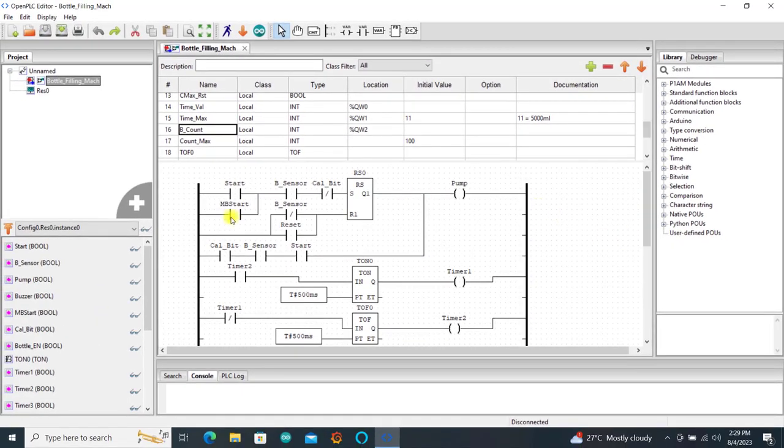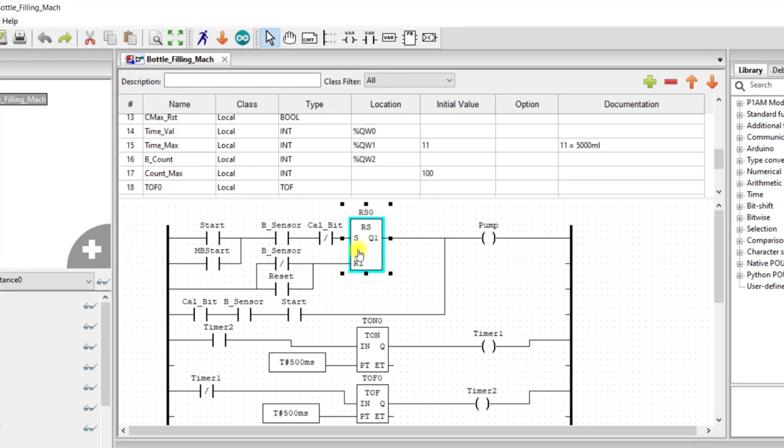Now let's look at the logic quickly. We have a set-reset, and I'm using a reset-set because I want the reset to have priority over the set. When the start button is pressed, provided there is a bottle, this section closes, and provided you've not selected the calibration bit, here is also closed. Then our flip-flop is set and the pump comes on.